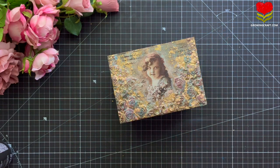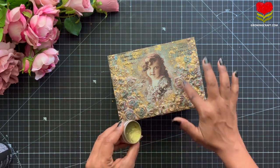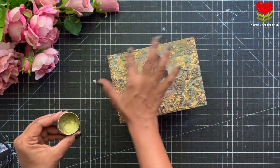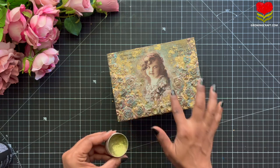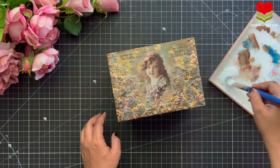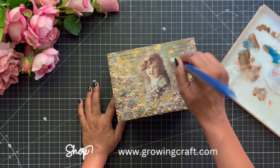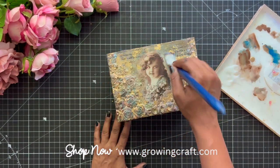Here I am using my gold metallic waxes — the green, gold, and pink colors — and they look super gorgeous. I swear by this product also. Once I am done with this, I am going to seal my project with the varnish. For the varnish, please do make sure that you apply a good two to three coats, and then the cleaning of your boxes becomes much more easier.